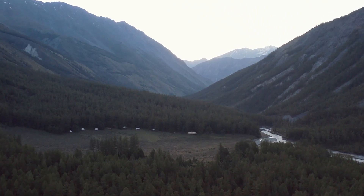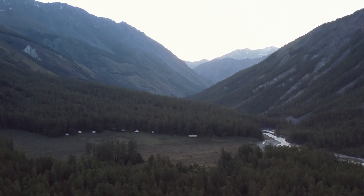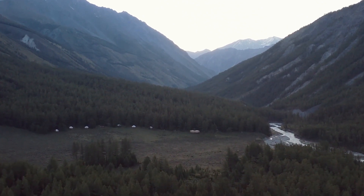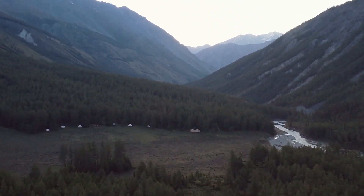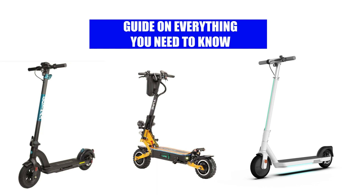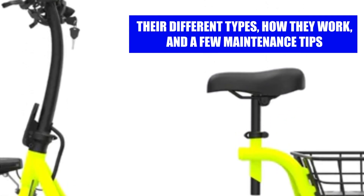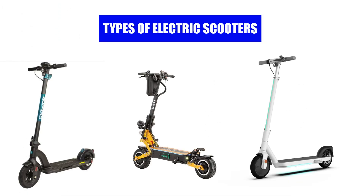In an era of technology, everything seems so simple yet so complicated. A good example is mobility scooters — you press a button and everything starts working. We take you through a guide on everything you need to know about electric scooters: the different types, how they work, and a few maintenance tips.